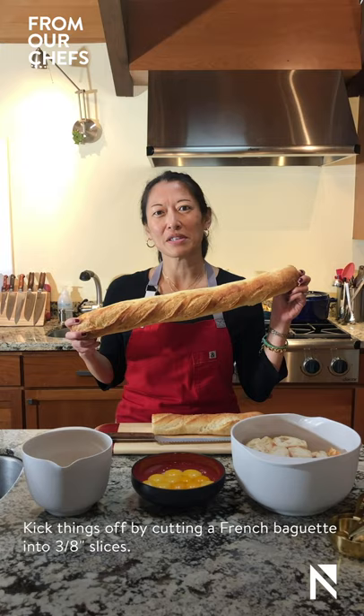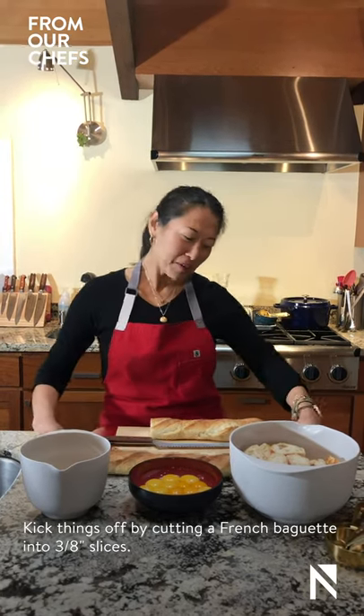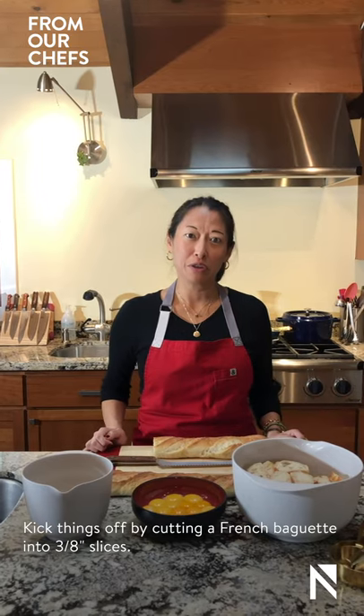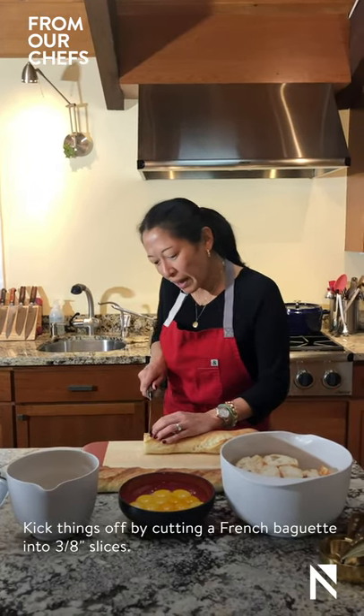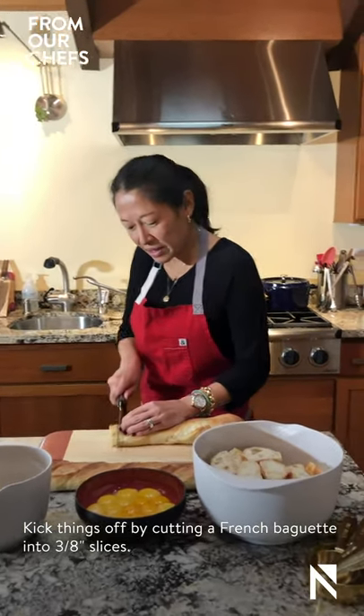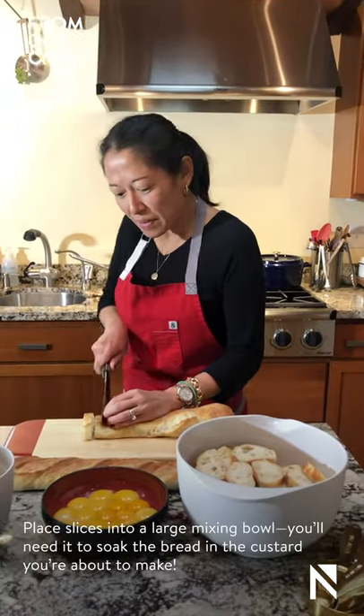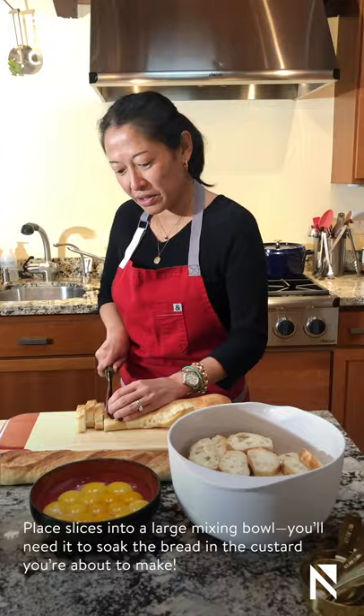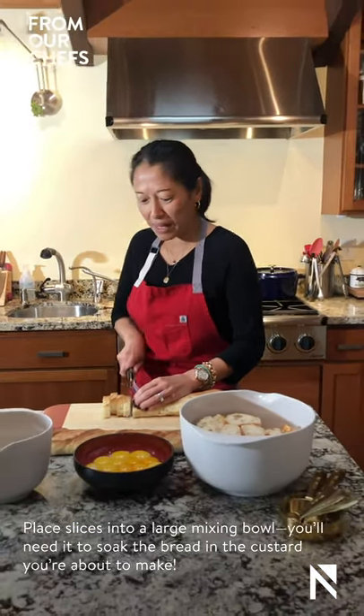First, we're going to start with a nice crusty French baguette. I prefer sourdough, but for this application you want something with a little bit more of a neutral flavor. You're going to cut your baguette into about three-eighths of an inch thick slices and place them into a bowl that will allow them to soak up the rich and delicious custard that we're going to make next.